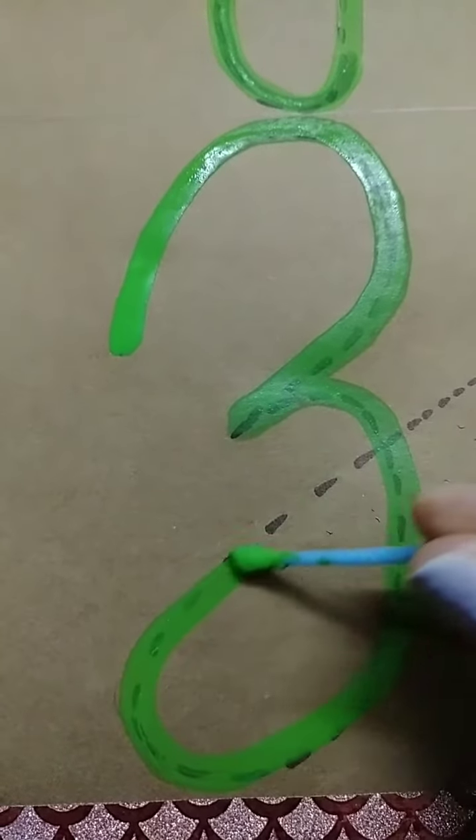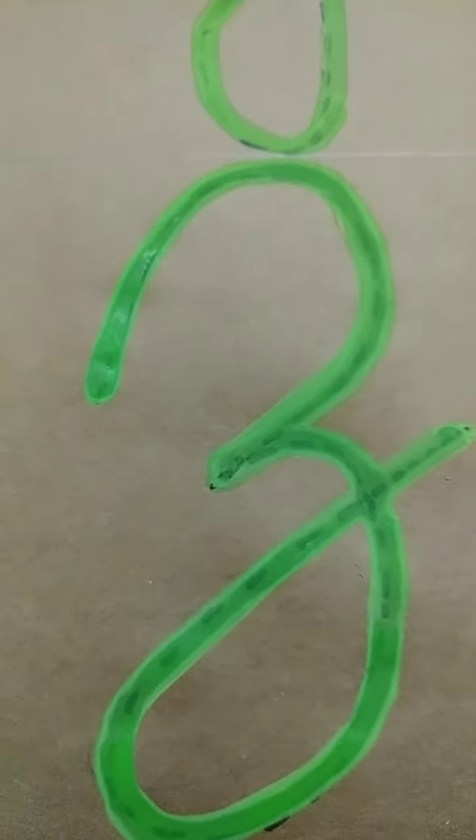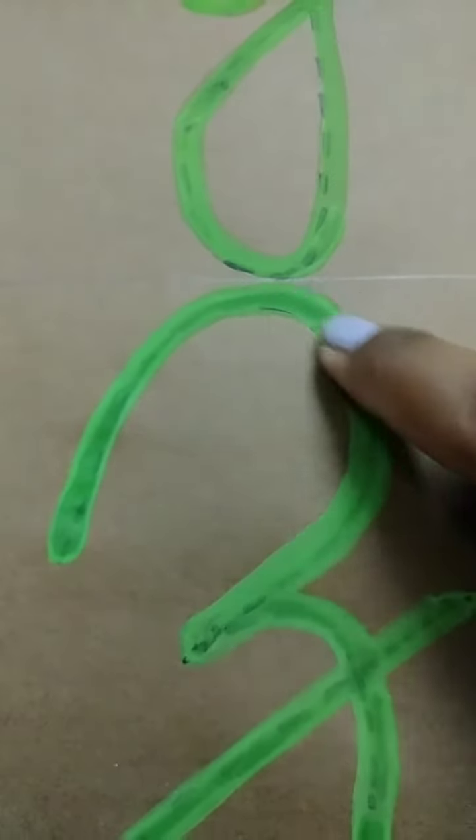Kids, after drying the color, you can practice on it many times with the help of your finger. Let's start with the letter Y. First, we will trace the letter Y with our finger. And from this point, we will start. Like this, you all can do many times. Now, we will do Z. From this point, we will start.